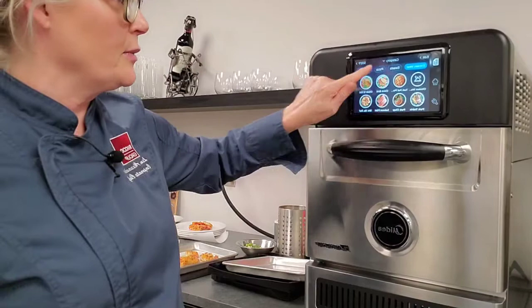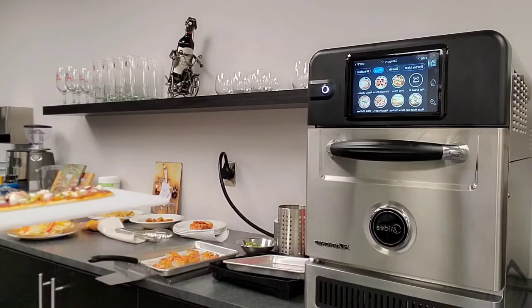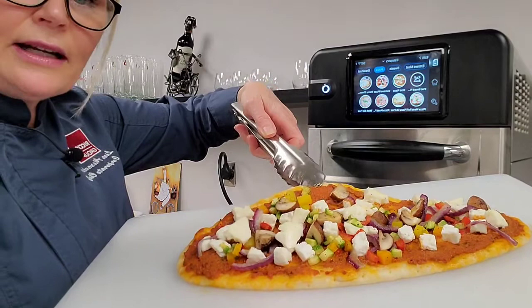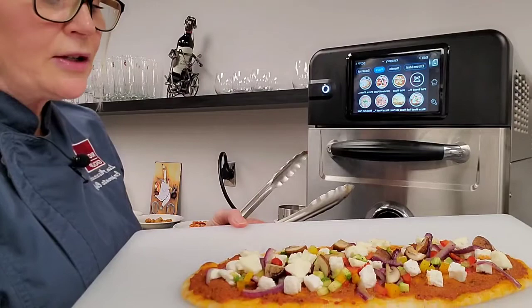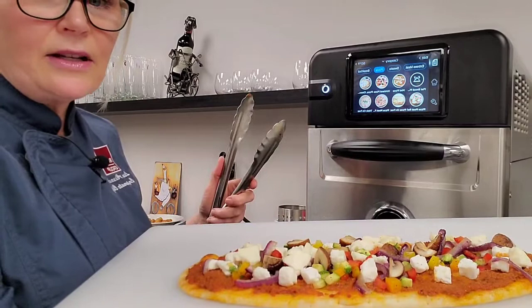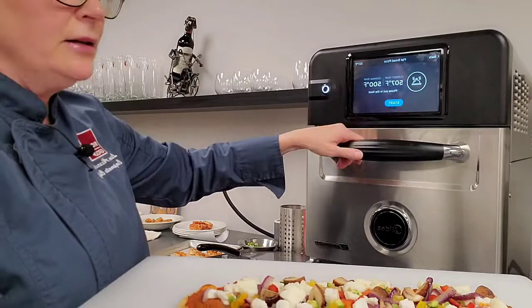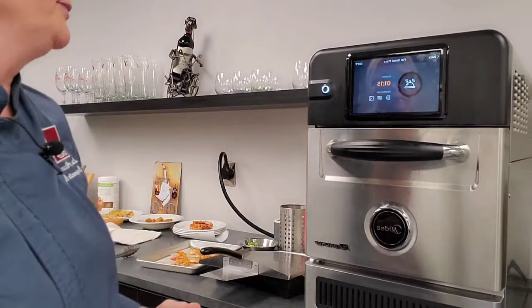The next item we're making is a flatbread pizza. I click on pizza — I've already predetermined my parameters. Here you can see I've made this pizza using a store-bought flatbread. You could use a raw dough if you wanted. I've used a roasted red pepper pesto, crumbled feta cheese, fresh mozzarella, and the little vegetables you see on this pizza I roasted earlier today in this oven as well. I press the button, load the pizza right onto my pizza stone, and press start.